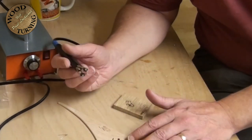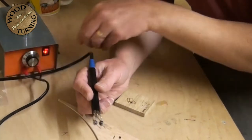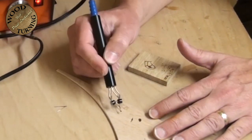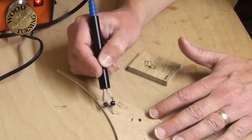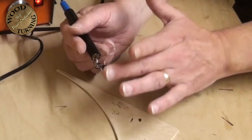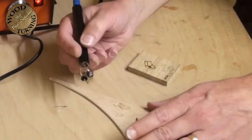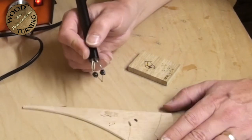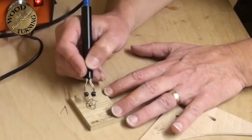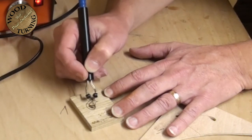The spade tool has a big flat area which can hold heat. I'll turn the heat up to about three and a half. Because of such a big flat area, the moment you put this on the wood the initial contact does a heavy burn. But because the heat comes away from the tip quickly - it's gone onto the wood - if you constantly use it quickly the heat doesn't build up so fast.